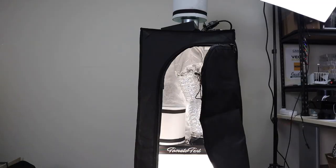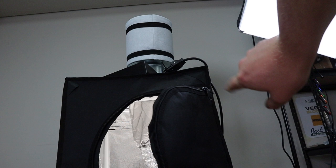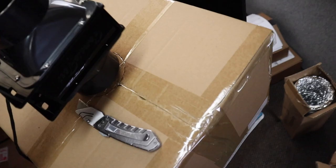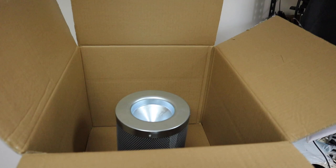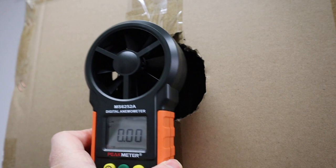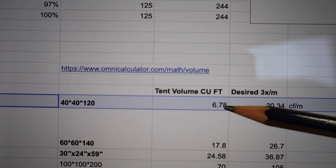Now we have two filters running: the first filter is at the bottom, the air goes through it, then through the light, then travels up the duct all the way to the top where there's a second filter. Some people in the comments remarked that the fan is not strong enough to pull air through two filters. To measure this I built a contraption — cut holes in a cardboard box, put the filter on the fan — and measured the airflow through both carbon filters. The volume of the tent is 6.78 cubic feet; we want this volume exchanged three times per minute, so we need 20.34 cubic feet per minute.